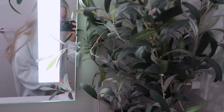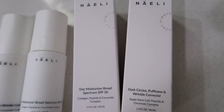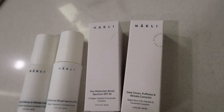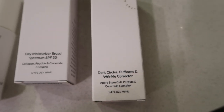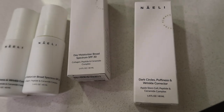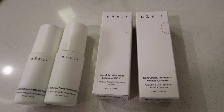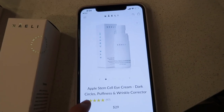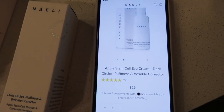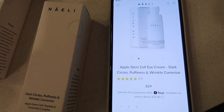Before I end this video I wanted to show some skincare that was sent to me — a company reached out through email and I got to pick two products to test. I picked their eye cream and their moisturizer. The eye cream is for dark circles, puffiness, and wrinkle correction. It's all natural and cruelty free, which I love. When skincare is natural I feel like it can be better for your skin long term, and their price point is really reasonable for an eye cream.